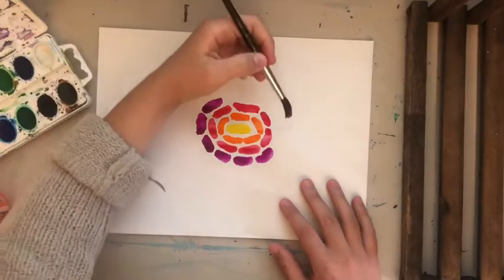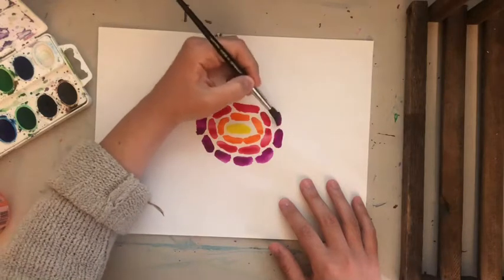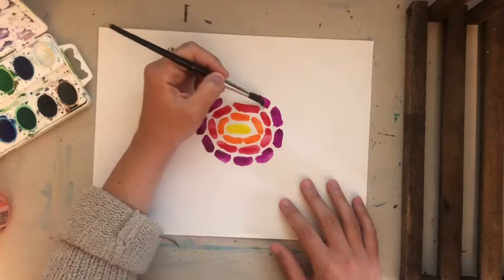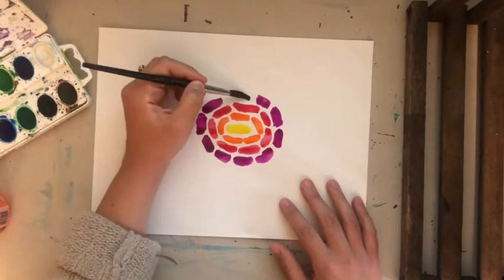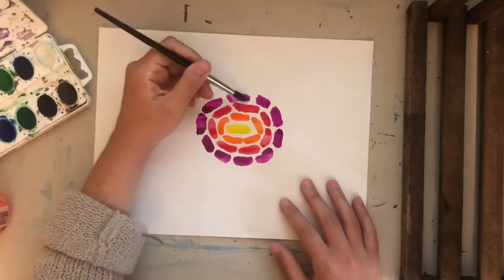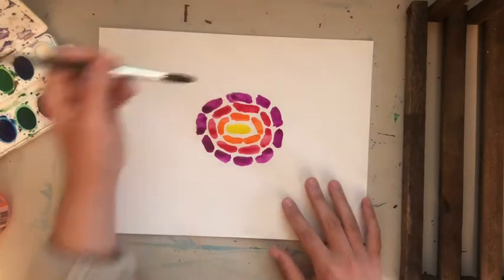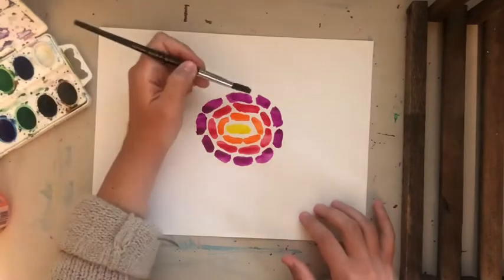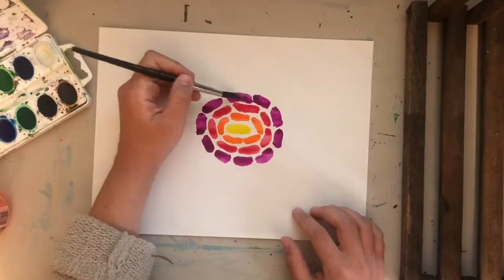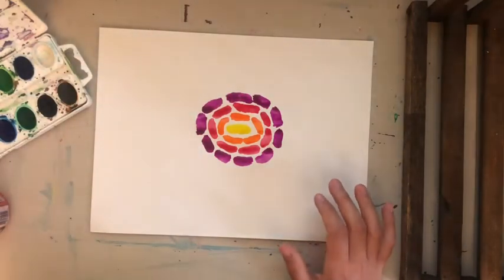I almost feel like this form of art is kind of relaxing, and there's really not a wrong way to do it. If you'd rather make one similar to Thomas's landscapes, you can just do vertical lines across your page — that would also look wonderful. I'm trying to get these ones a little closer together this time.